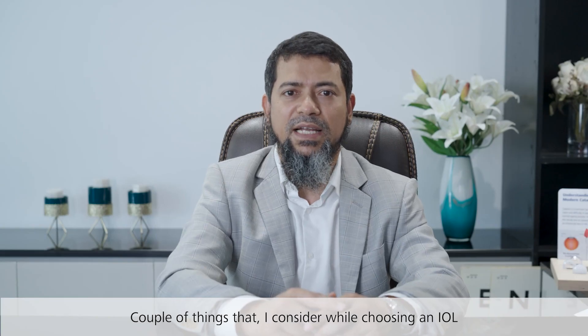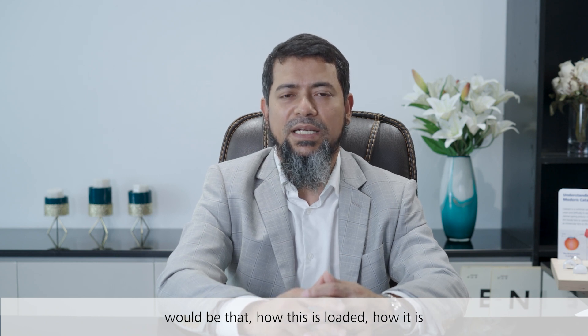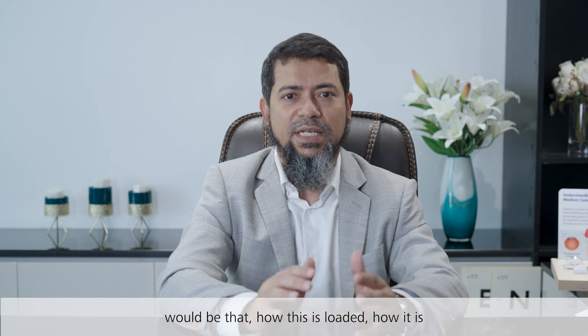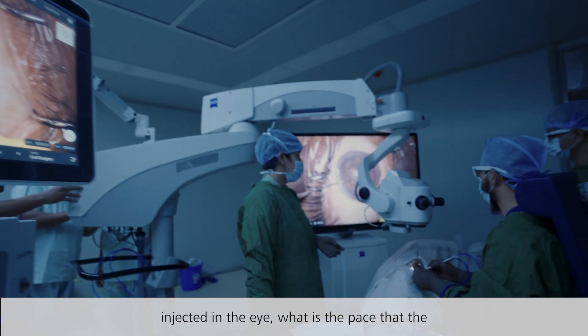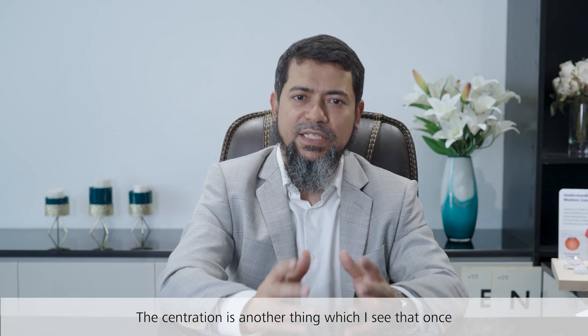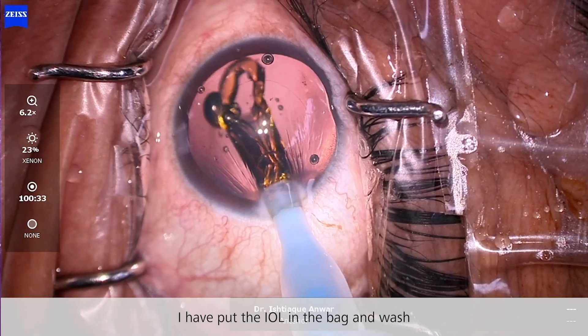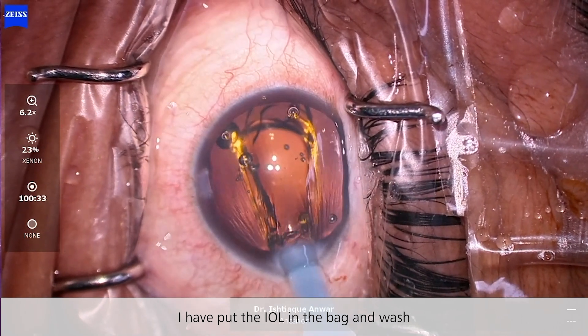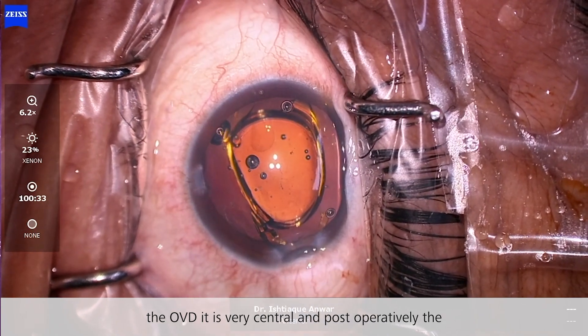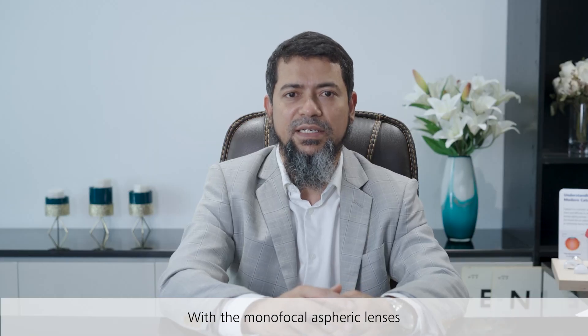A couple of things I consider while choosing an IOL would be: how it is loaded, how it is injected into the eye, and what is the pace at which the lens opens up in the eye. Centration is another thing — once I have put the IOL in and washed the OVD, it is very central, and post-operatively in follow-ups I have seen that it stays in the very center.